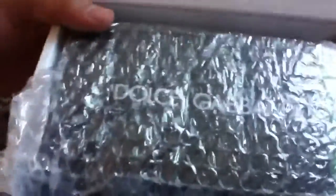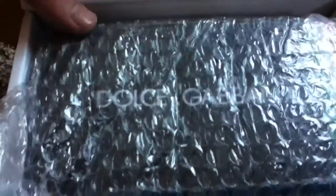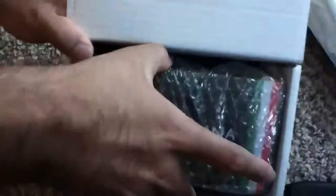That's a nice case. I've never had D&G glasses before — or Dolce & Gabbana glasses before.